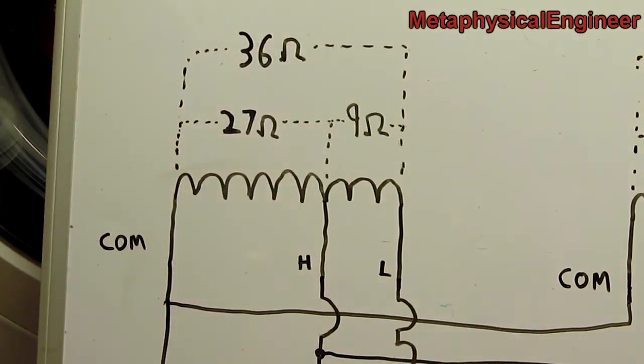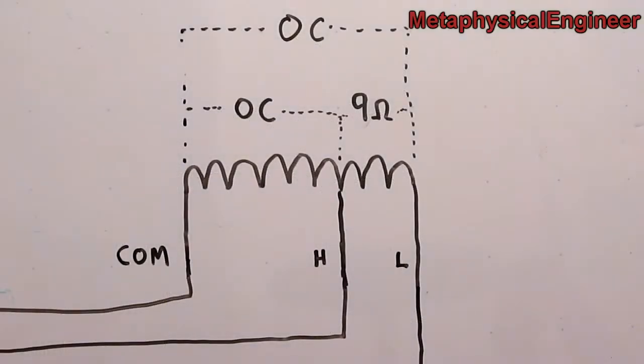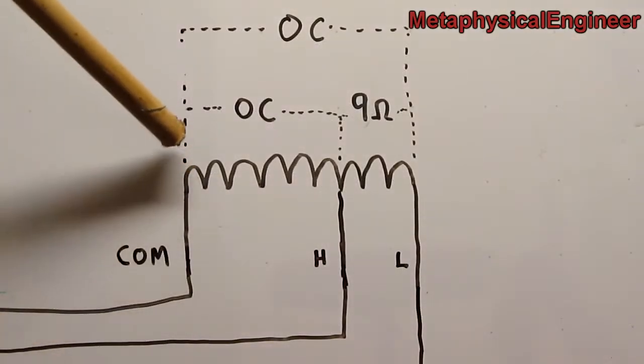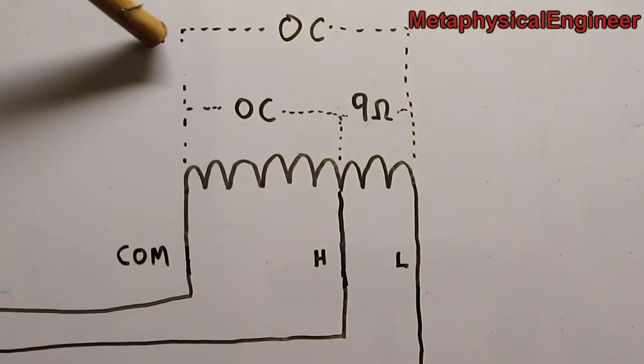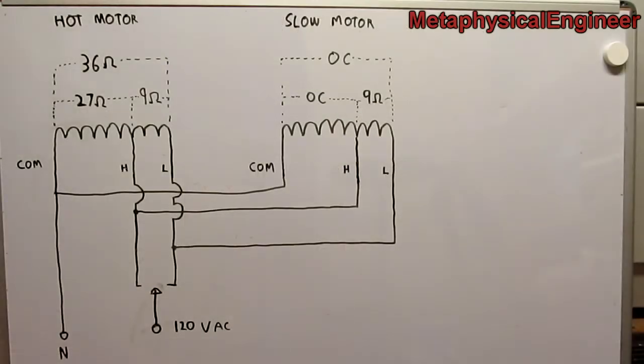Things get interesting on the motor that's going slow. The slow motor appears to have an open common — it's open circuit between common and high, and between common and low. Only the measurement between high and low shows any measurable resistance, and again it's the expected 9 ohms. To see how the slow motor can run at all, we need to look at the wiring of the entire fan. The commons join together in parallel and go straight to the neutral wire of the mains lead.